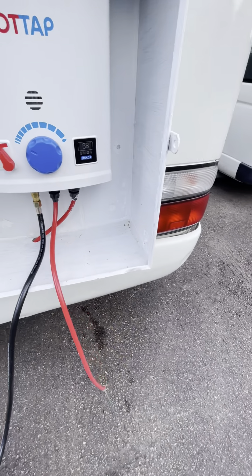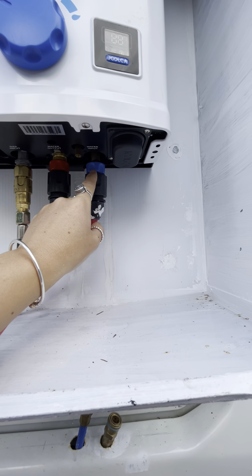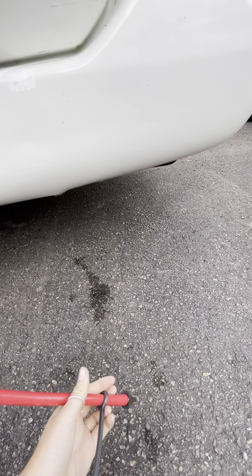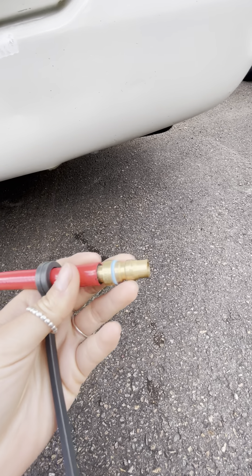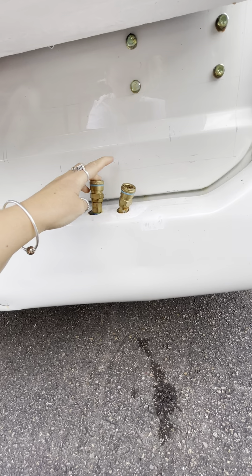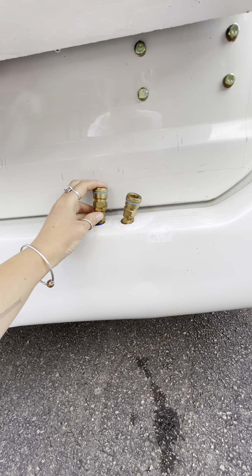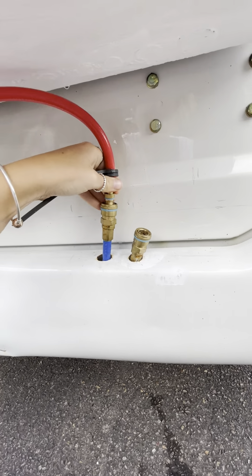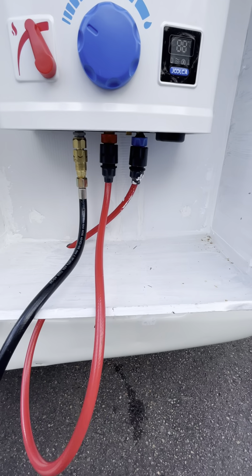Out here, this hose comes from the sink cupboard from the pump up into the Joolca inlet. Then this is our outlet — to get the water back inside we use the dual hose that comes with it, plus some air hose fittings. These are quick-connect and just shove straight in — a perfect size. This fitting is for the hot water at the sink, and this one is for the shower. You just plug it straight in, turn the gas on, and head back inside. Water inlet from the pump, water outlet — once you plug that in you're good.